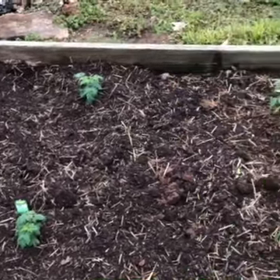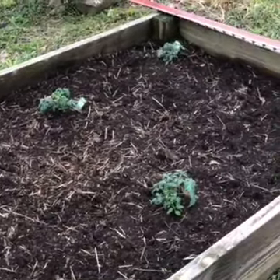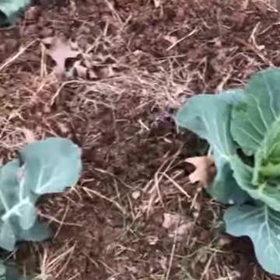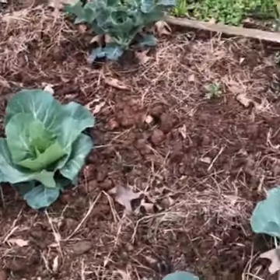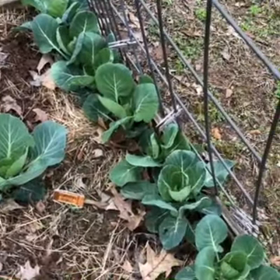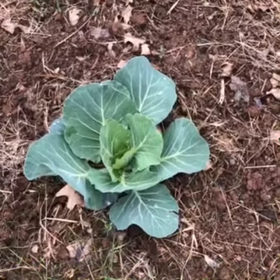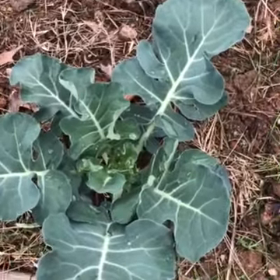We just got the tomatoes out yesterday so these guys are pretty small right now, but it won't be long and they'll be great big. Does anybody know what these are? In the middle here are cabbages, and this right here is going to be broccoli — these are from a plant family called brassica. These over here are brussels sprouts; they'll go up tall on a stem. The cabbage will have a big round head in the middle, and the broccoli will make little broccoli heads in the middle.